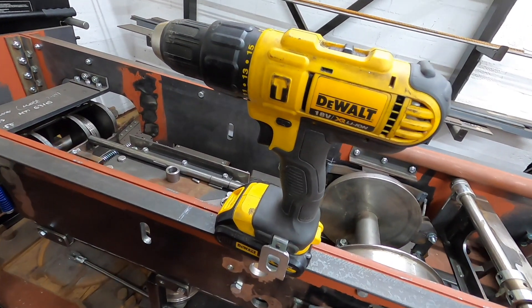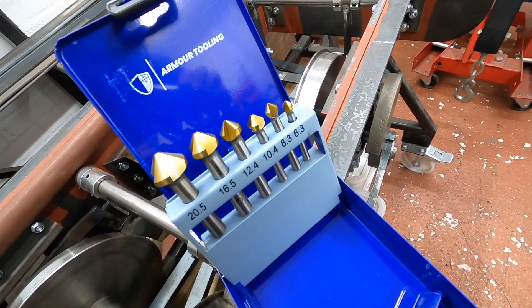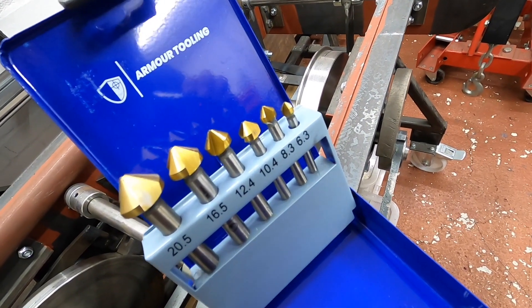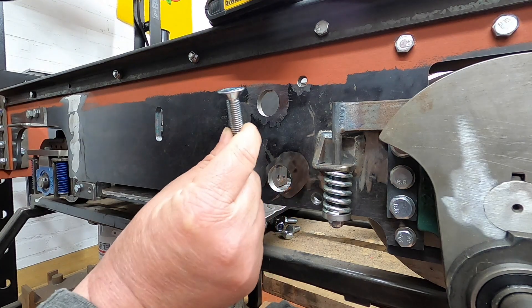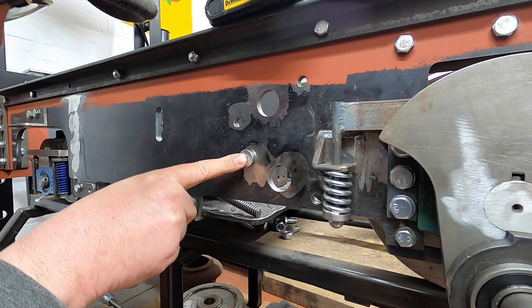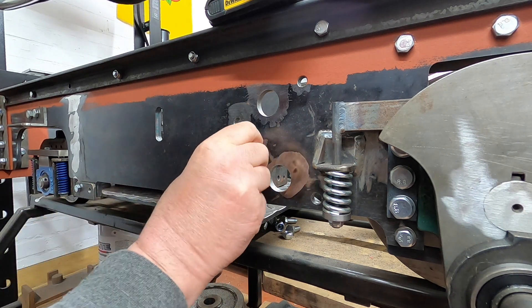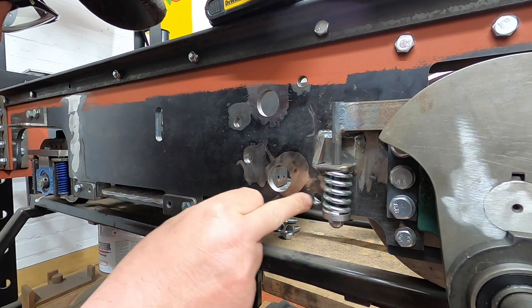I have my drill and this lovely set of countersinks from Armor Tooling, which are supposed to be really good. We'll give them a try on some steel. I also have some countersinks to go in the hole, so we shall use the countersinks from Armor Tooling to countersink these holes.